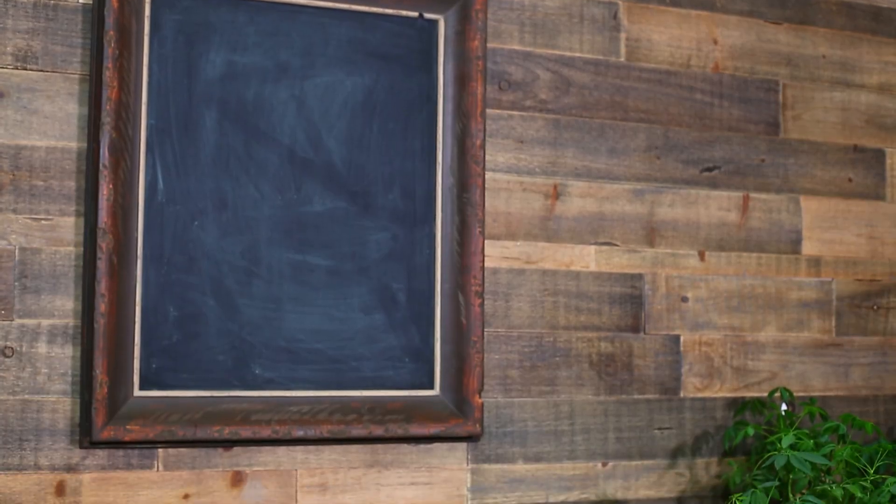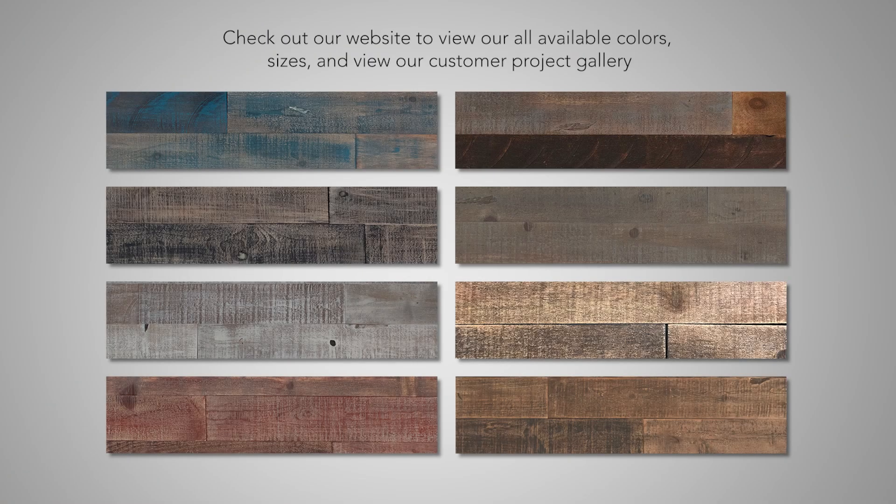As-Is Brand Wood beautifully captures the aged and distressed feel of reclaimed wood. Hopefully, you found this video useful in your install, and you can now enjoy your newly renovated space! As-Is.